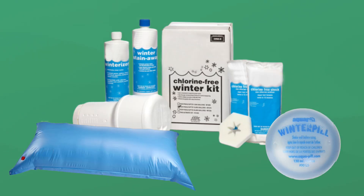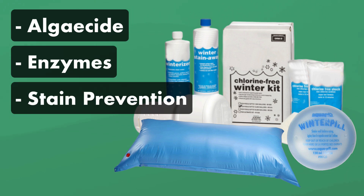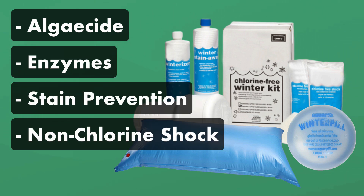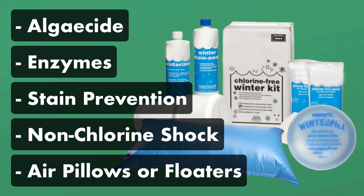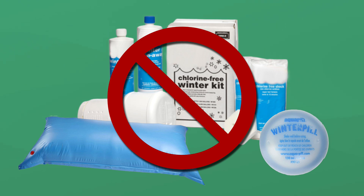Do you actually need a pool closing kit? These kits come with things like algaecide, enzymes, scale and stain prevention, non-chlorine shock, and supplies like air pillows or time release floaters. But before you buy a winterizing kit, here's a breakdown of which chemicals you actually need to close your pool and which products you don't. Let's dive in.